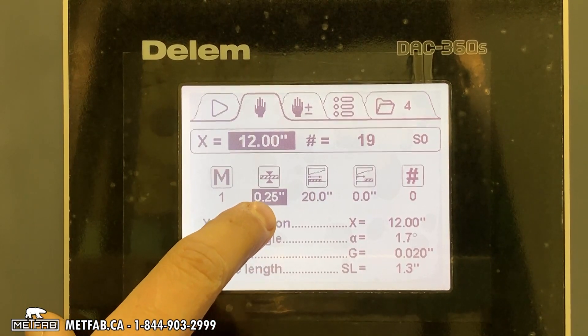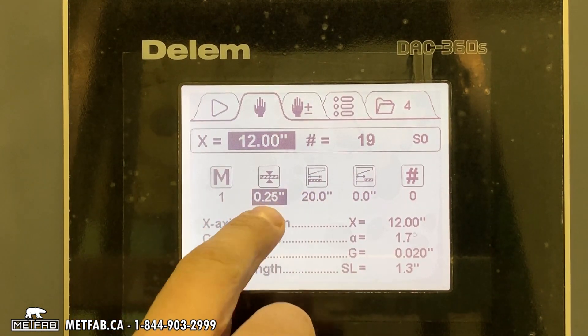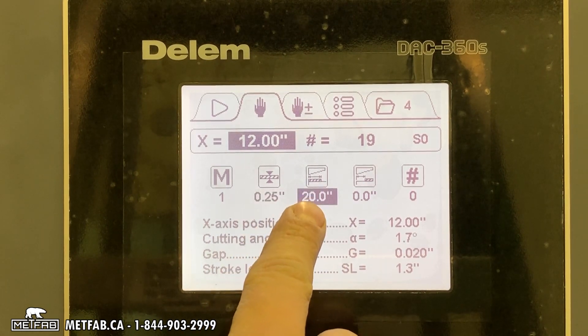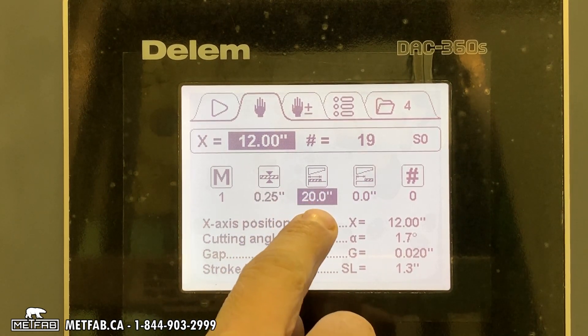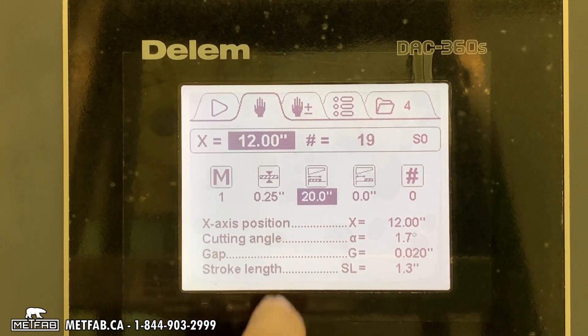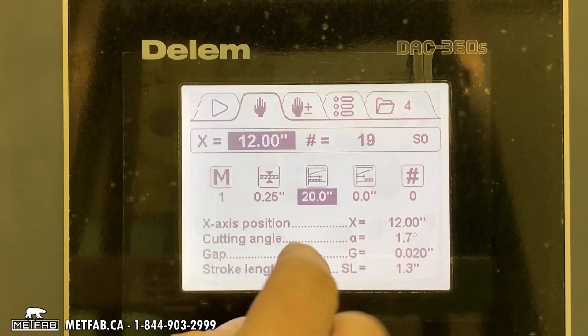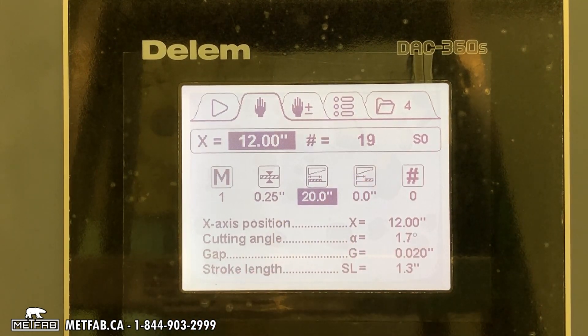Next, you need to enter your thickness — so if you're cutting a quarter inch, you put 0.25. This is how wide you cut: if you cut only 20 inches, the machine will do a stroke of about 25 inches to make sure it cuts the material, so you don't waste any time.